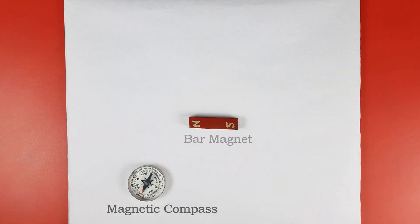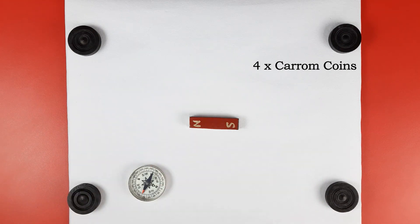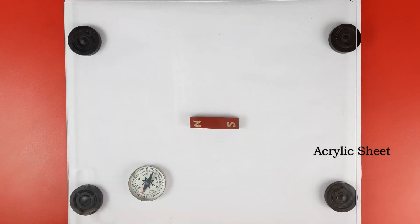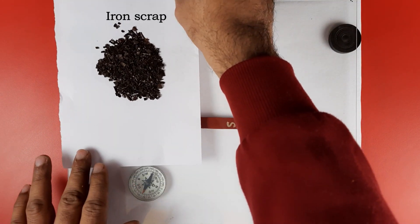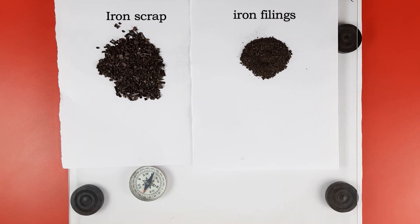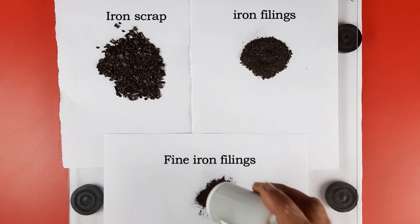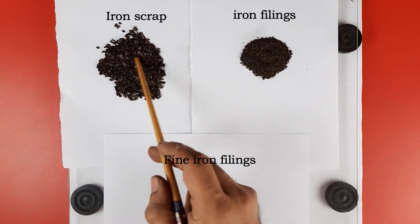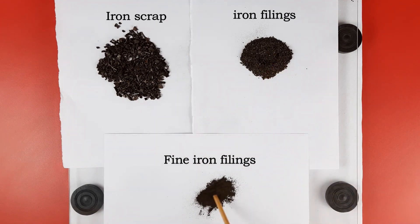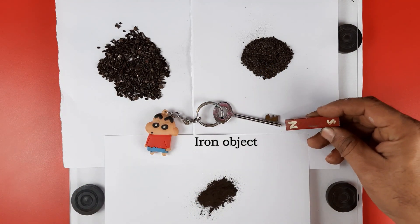For this activity we need a white sheet, a bar magnet, a magnetic compass, four carom coins for support, and a transparent acrylic sheet. We are using three types of filings: iron scrap collected from a welder shop, lab graded iron filings, and very fine iron filings. We also need an object made of iron.